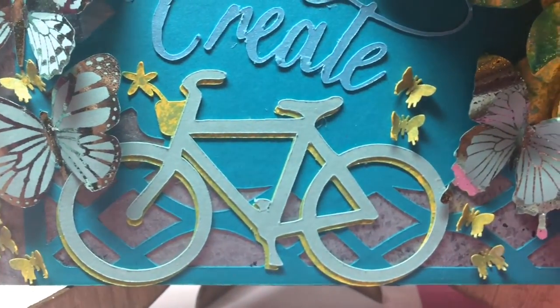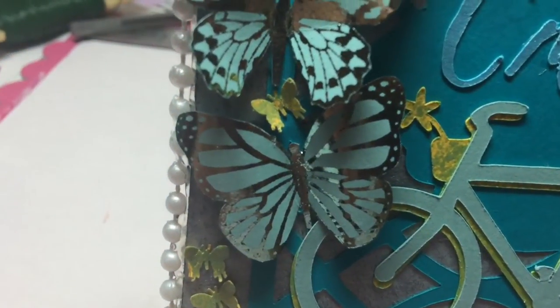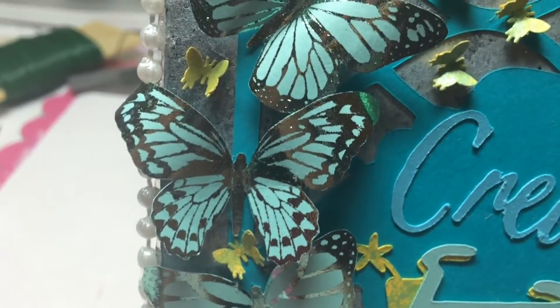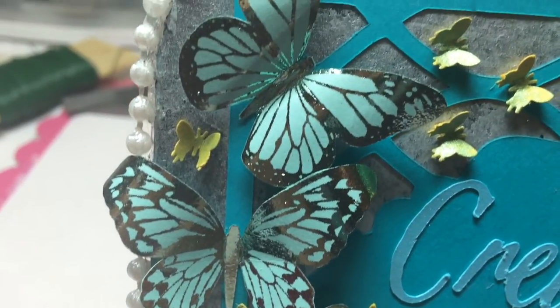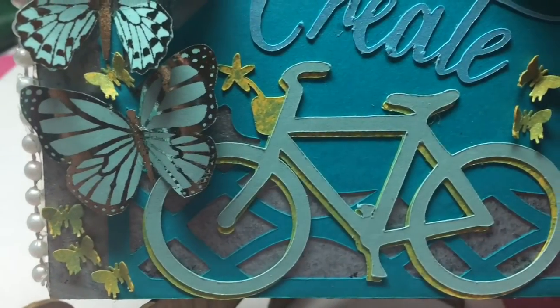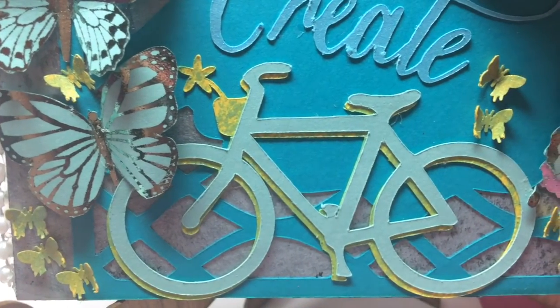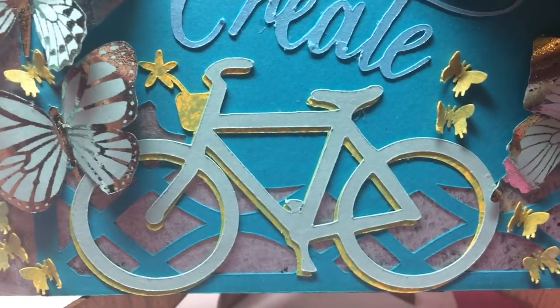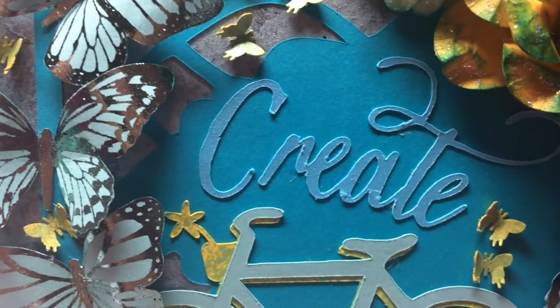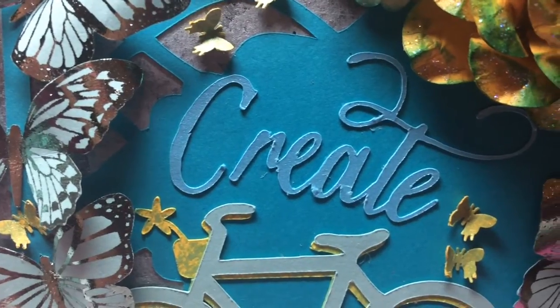I just scattered some tiny butterflies all over the card. They were foiled in like a teal blue color, so they pop out really nice in the light. The bicycle image and the 'create' word were both images from Cricut also, and I just cut them up using regular cardstock.